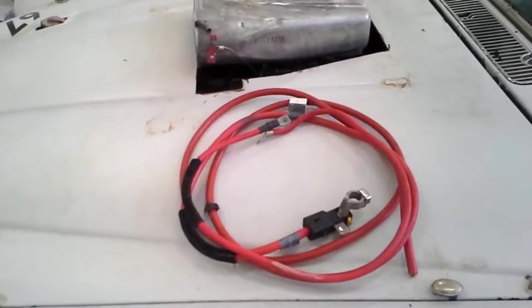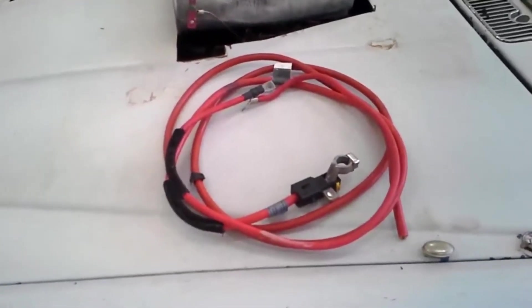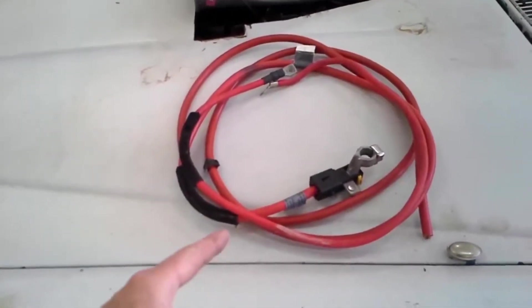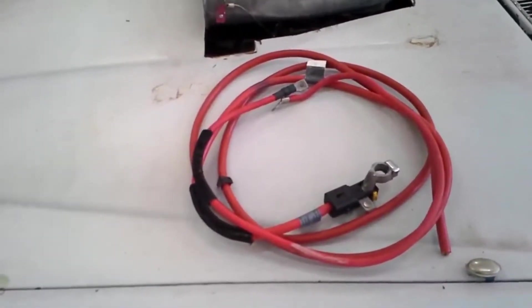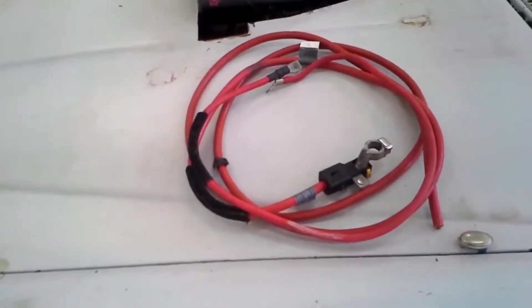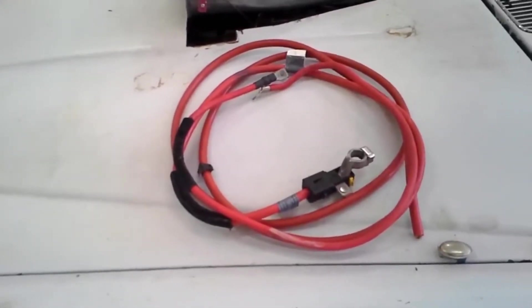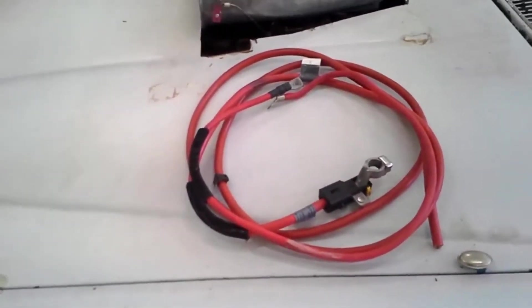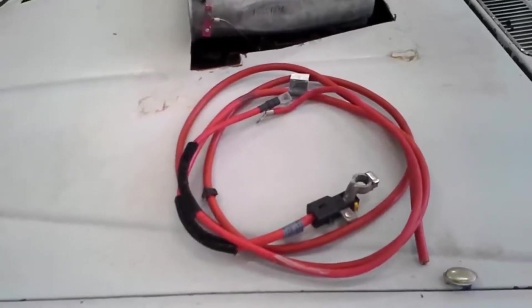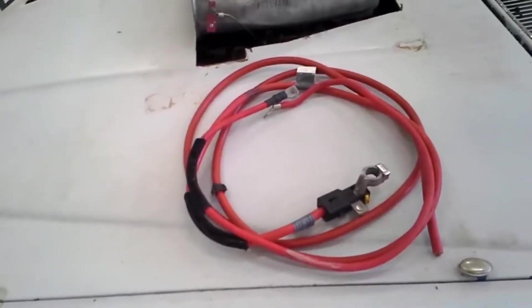By now you're saying, Eric, you're going to teach me how to do this cheaply, and all you've been doing is talking about planning and best practices. Well, here I'll start getting into the cheap stuff. For years the secret has been to go to a pull-apart and get the battery cables out of a BMW 3 Series. Every time I go, I check and they're always already gone - somebody else has gotten there first. I've successfully gotten the cable once and that's one of the cables in the Jaguar. I had to splice it with another cable to make a long enough run. Sometimes you may have to get two or three cables to make a really long run of wire - I'll show you how to do a proper splice.